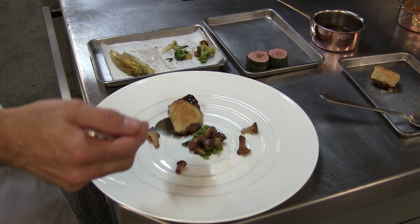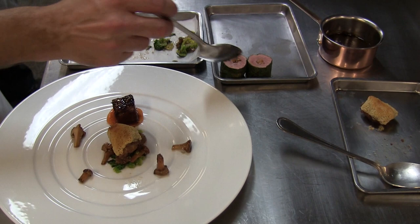We have a sweetbread, roasted with salted brown butter and topped with a citrus crust.